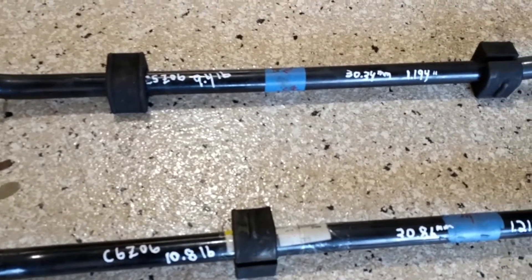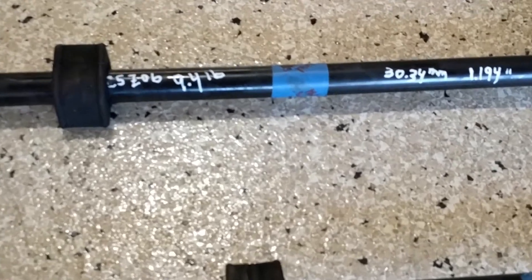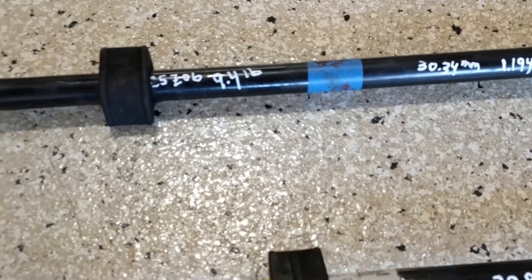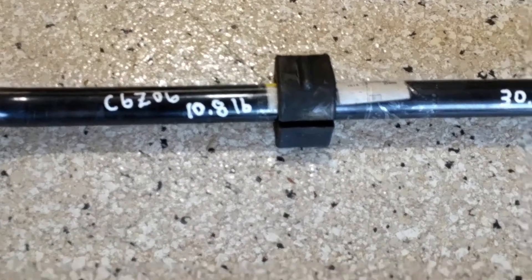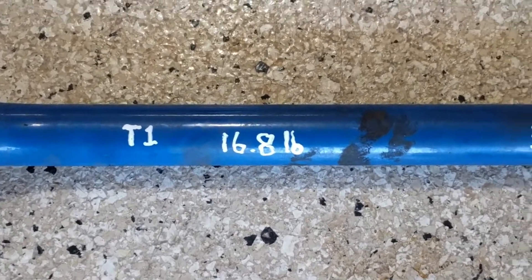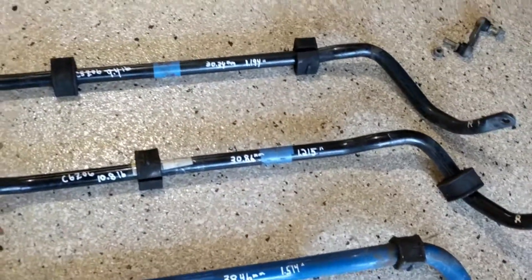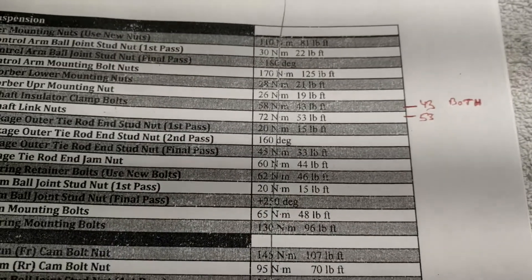Here's the weight — figured while I had them off I might as well give you that too. The original C5 Z06 bar is 9.4 pounds, the original C6 Z06 is 10.8 pounds, and the T1 bar is 16.8 pounds. The end links are off all of them; rubber bushings don't weigh very much.